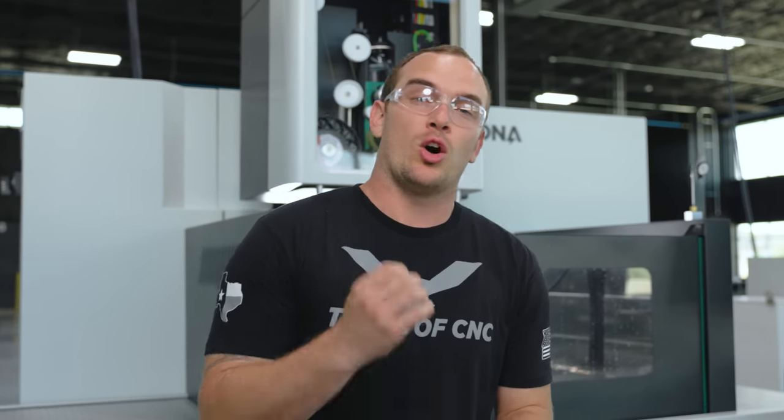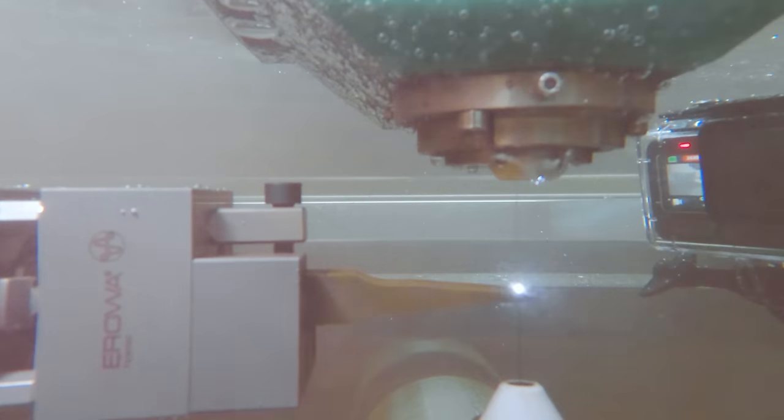Cutting tungsten carbide on a mill, lathe, or grinder is not impossible. But using EDM, we can cut very intricate features, hold tight tolerances, and accomplish superior surface finish — and we don't need expensive diamond tooling to do so.